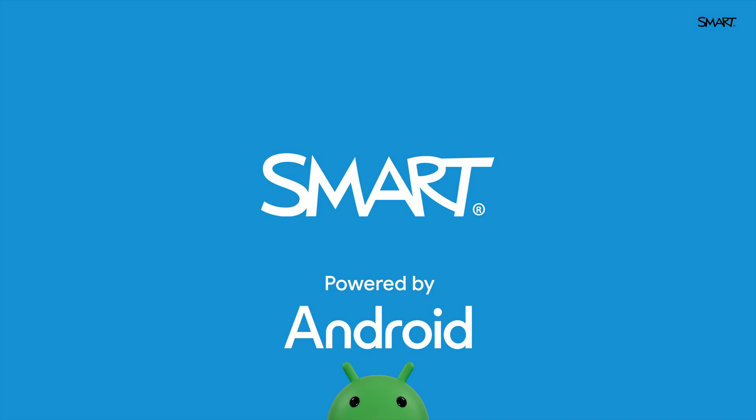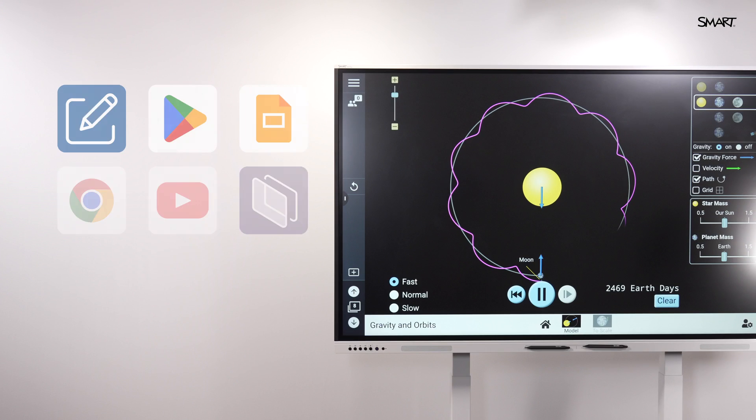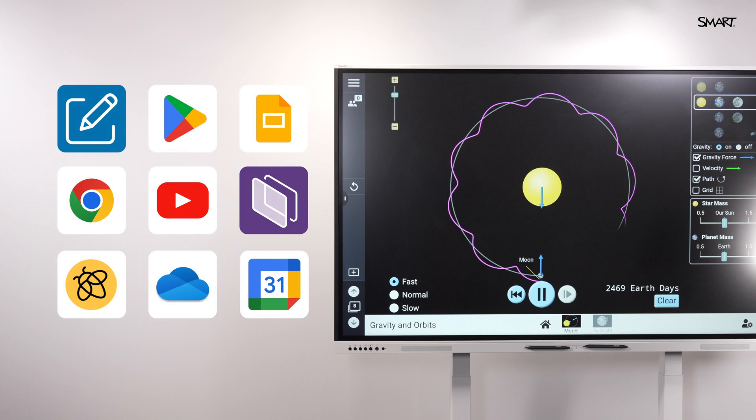With built-in Android and EDLA license, the GX Plus offers secure access to the Google Play Store. That means full access to your favorite apps right from the board, with no computer required.